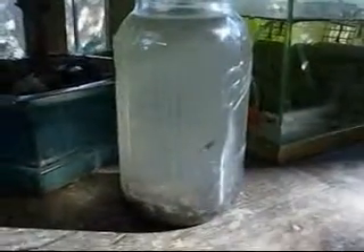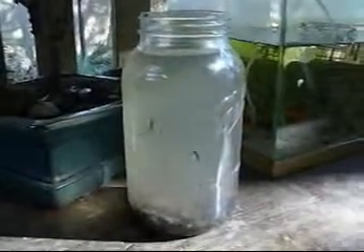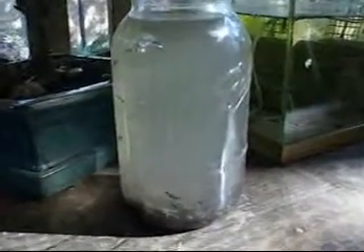We feed them to our fish, salamanders, and crawdads. I imagine these could also be boiled and put on salad like those little cocktail shrimp, but I haven't tried that yet. Freshwater shrimp.